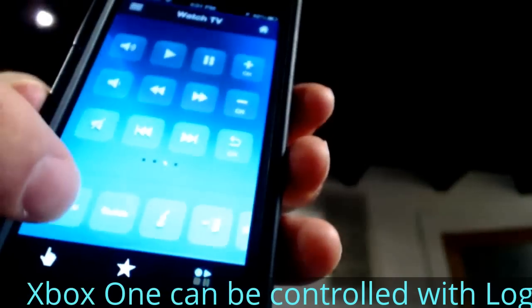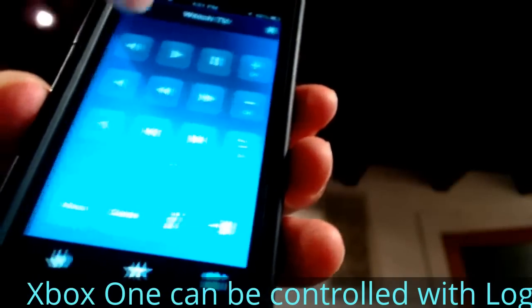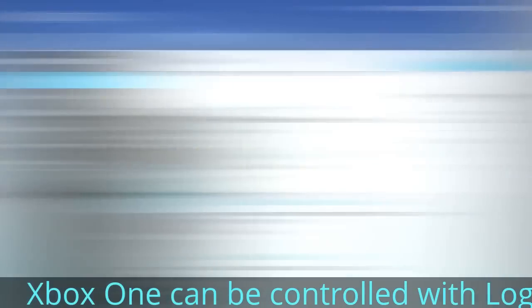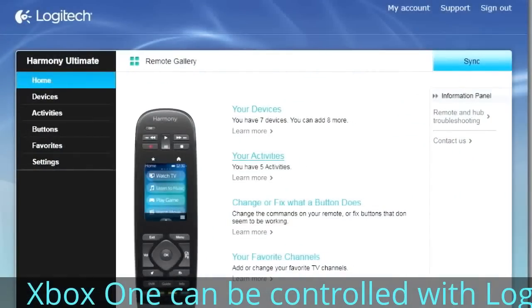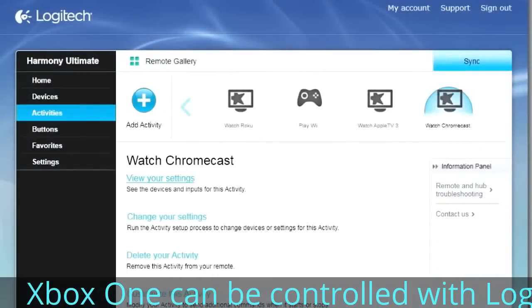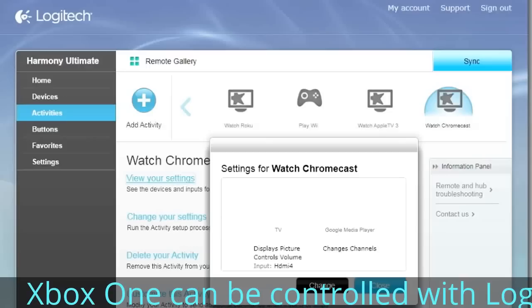I want to talk about the setup. A big deal with Harmony remotes is that you go online, tell the app what devices you have, and then create profiles and activities. So if you press Watch TV, the remote will automatically turn on the television and the satellite box, cable box, or DVR. If you say you want to watch Roku, it'll switch to the Roku input and transfer your remote to control the Roku box.